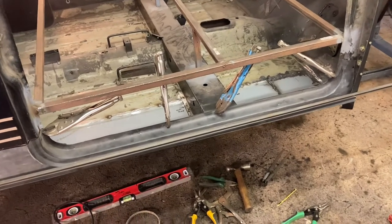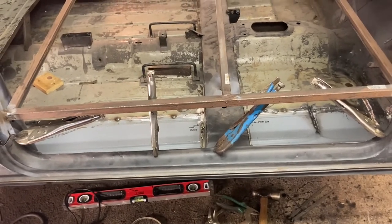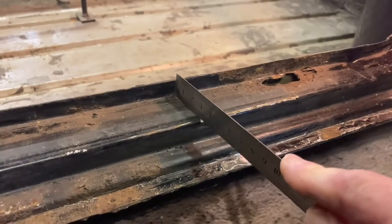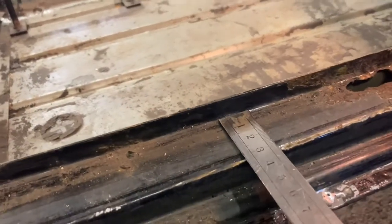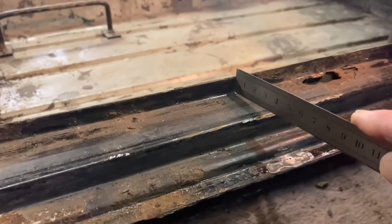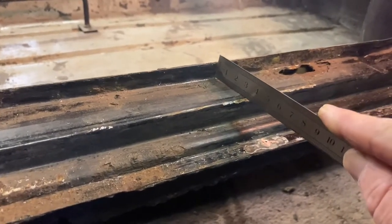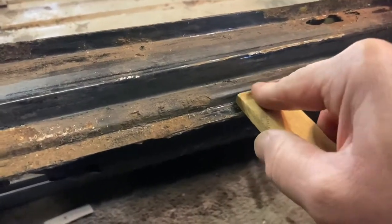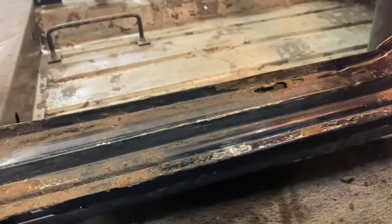I've loosely clamped it on there and straight away I can see we've got some issues. Let's go and have a look at the other side which is original and compare the two. On an original doorstep this inner lip should be a real tight crease - that's not rounded, that's pretty square. Also the fall on the top part of the step is not a fantastic amount - it's just got a slight drop. This lower step has got some thickness to it.